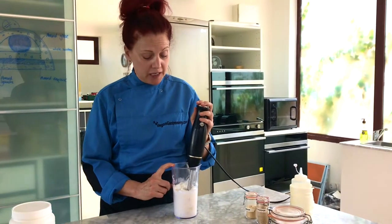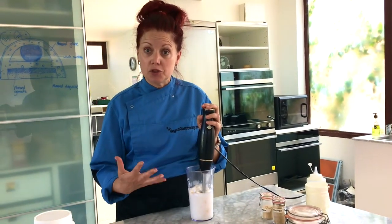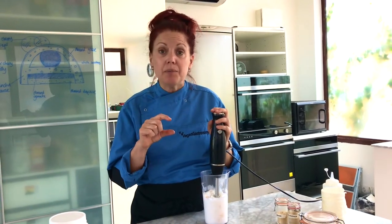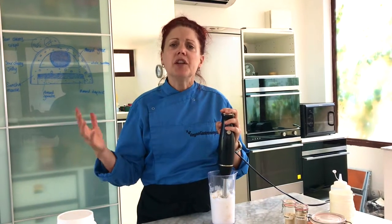We often get asked whether this can be made in much larger scales. Absolutely — we're using a smaller amount here for demonstration purposes, but if you have a large-scale production you'd like to do, you can use much larger equipment and it will scale up without any issues.